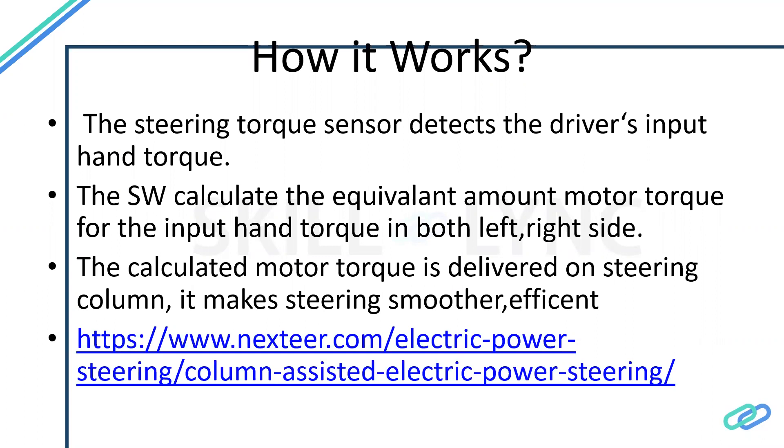The main idea is: if the vehicle speed is increasing, the amount of torque generated by the motor is less; if the speed is decreasing, the torque generated is much higher. This is because when the vehicle is at standstill or rotating very slowly, you need much more energy to rotate the tire. If the vehicle is moving fast, friction to the ground is very low, so you need very little energy to steer the tires.